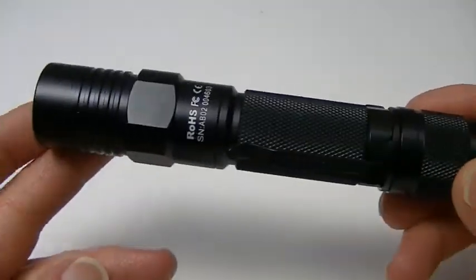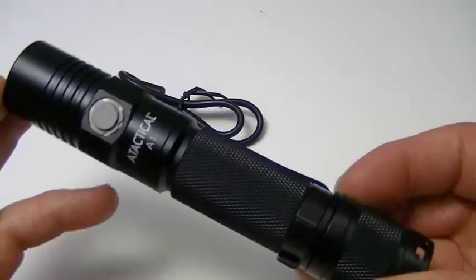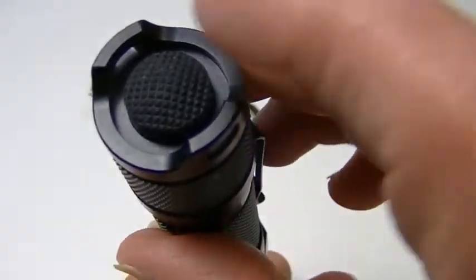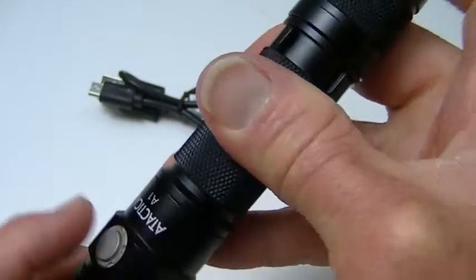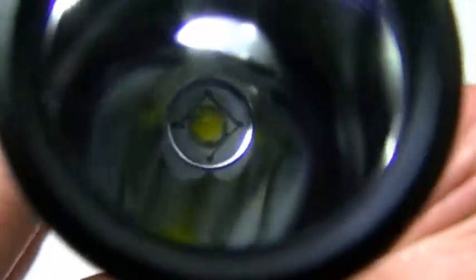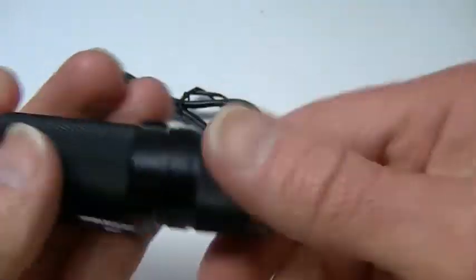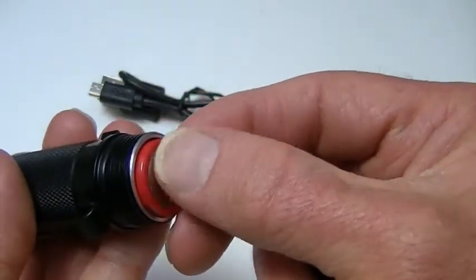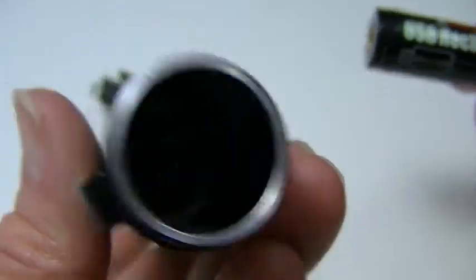The flashlight is just over five inches long — a good pocket size. You can see the side switch here, which does all the mode switching, and on the back is the tail switch, so it is tactical. Press that tail switch for instant momentary light whenever you need it. Here's the LED and the smooth reflector. The battery it comes with is the A Tactical 18650, which has a little tab to prevent contact with the spring inside.